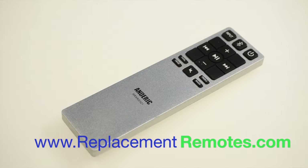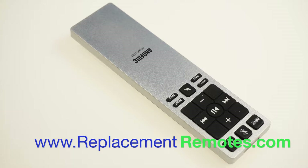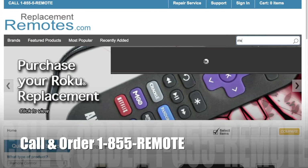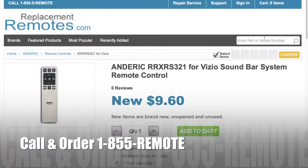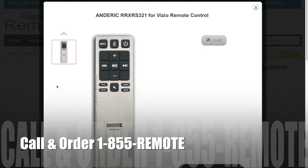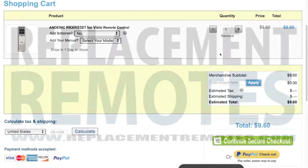If you have a question or would like to purchase this remote control over the phone, give us a call toll free at 1-855-736-683 and our friendly staff will be glad to help you. Or as always, log on to our secured and trusted website by clicking the link below this video I provided, hit the green add to cart button and we'll ship you this brand new remote control.